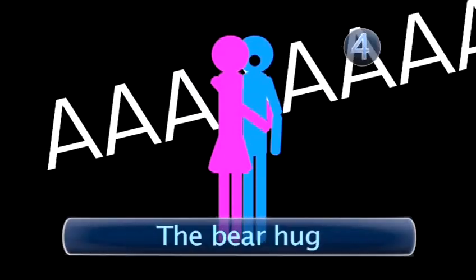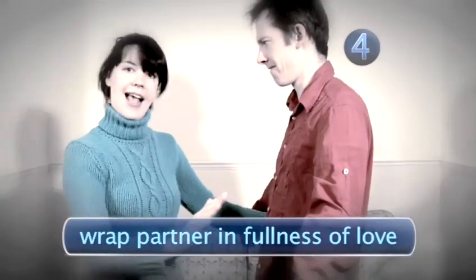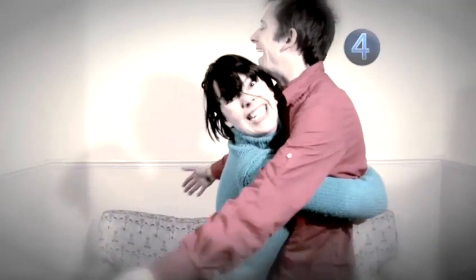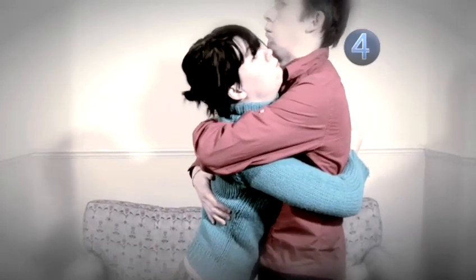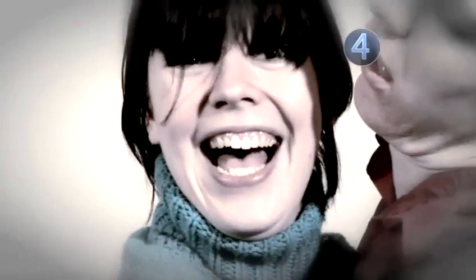Step 4: The Bear Hug. The bear hug is a red-blooded embrace that wraps your partner up in the fullness of your love. To perform it, grab your partner like a bear does an unlucky hunter. Now squeeze. Tighter. No, tighter than that. Did you feel their vertebrae crack yet? Yes. Now you have loved them enough. Let them slump to the sofa, gently.